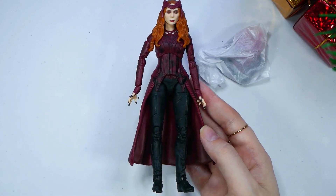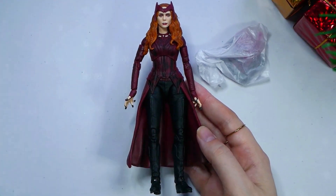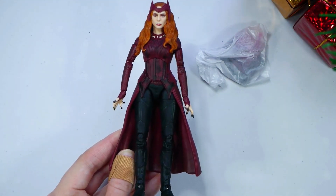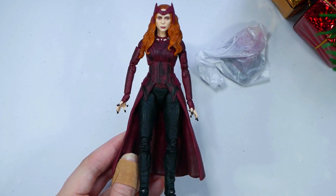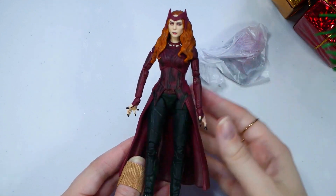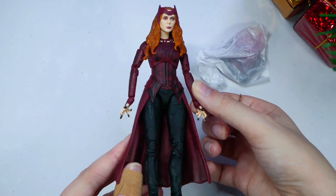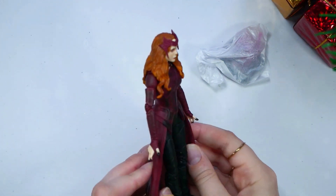I had the Scarlet Witch Funko over here — this was one of my first Funkos — and one thing I really wanted was for her to have black fingertips, because that's part of being a witch. It's like they're casting spells. They really did a great job on her hands, everything, and even the motion of the hands — that's what she does when she's about to cast a spell. Really great job. Her hair looks great.